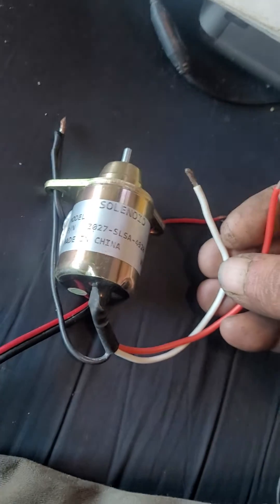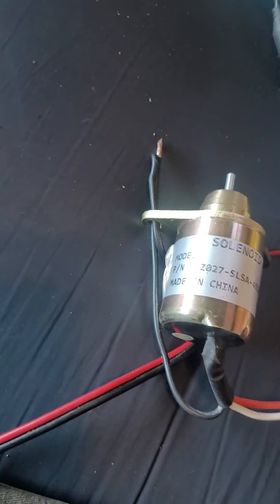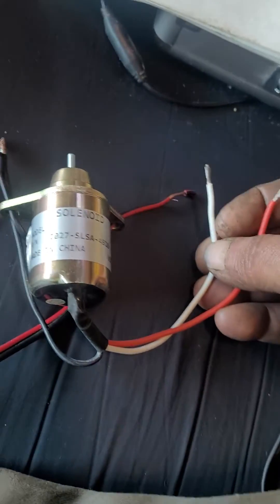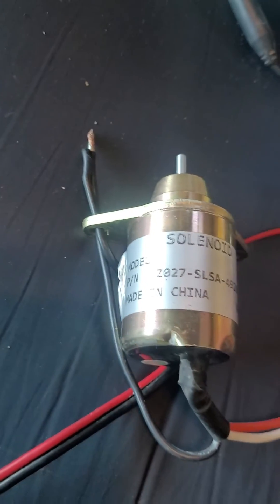I was going to show you about the wiring on this cylinder for the Thermo King with the Yanmar. The black is the ground, and the white is what pulls it back — lets the fuel flow. But as you can see, it pulls a lot of amps.